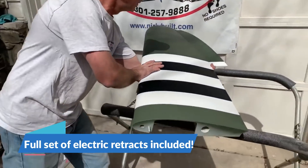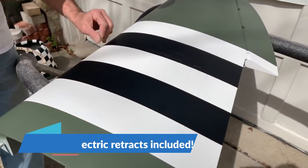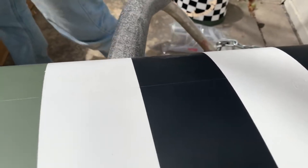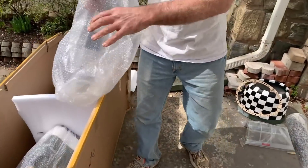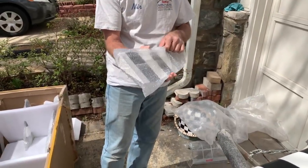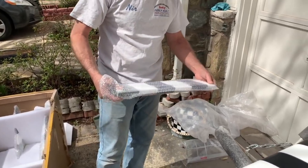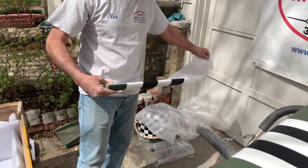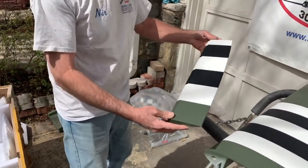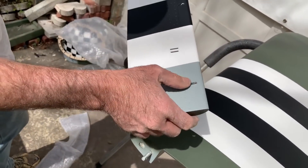All the servo control areas are already built and glued, so we need to take them out and install the servo extensions. You can see there are a lot of really nice details on it. We can see panel lines, rivets, and the paint control is beautiful. Here's another piece we need to get out - here's the flap. We can take it out of the box as well. They pack them really nicely.